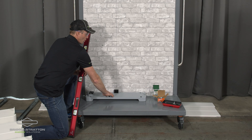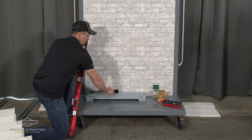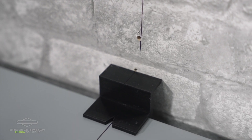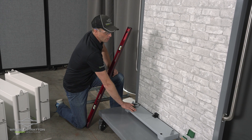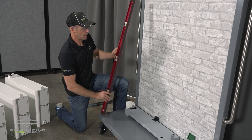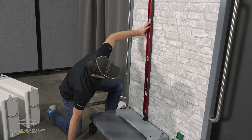It is important when you're positioning this floor base on the floor that you utilize this spacing bracket. Align the center of that spacing bracket with the center of the floor base. After we have the spacing bracket in place and have secured the floor base to the floor, the next step is to draw a centering line centered above that base.